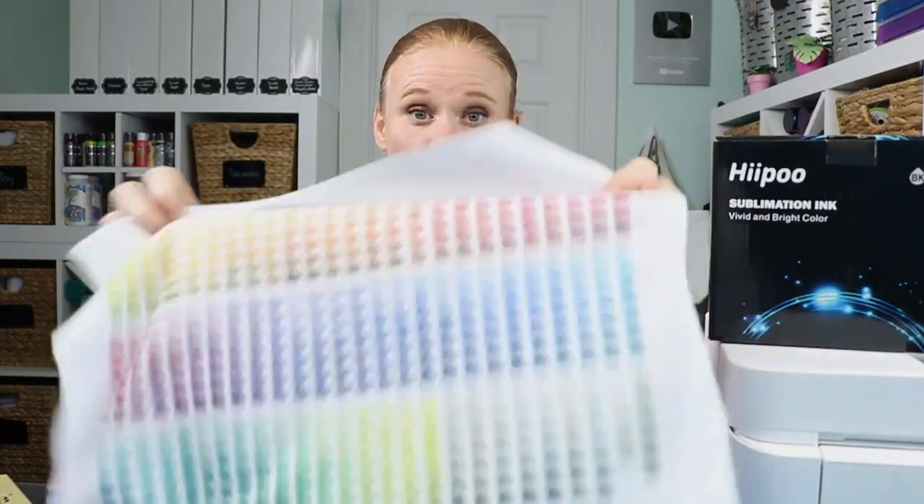Remember, you don't have to use these ICC profiles at all. If you think the colors look amazing right out of your printer with the printer ICC profile that's already installed, just run with it. There's no reason to worry about color correction if you're not worried about it — and the people you're giving gifts to aren't worried about it either. This is basically for people making these to sell, or who have a very specific color vision they can't achieve with the standard profile. I'll keep everyone informed as more ICC profiles come out for Hippo ink and various printers, including Epson EcoTanks and others.